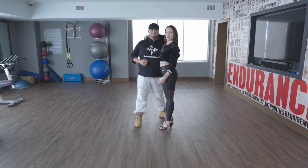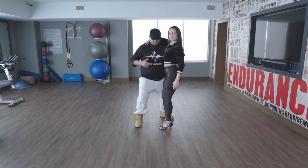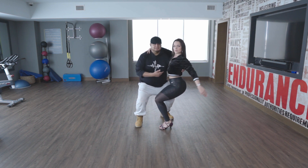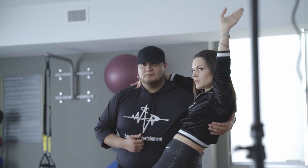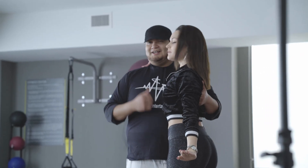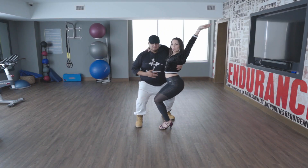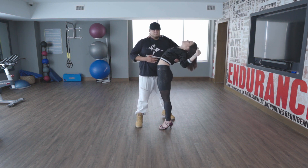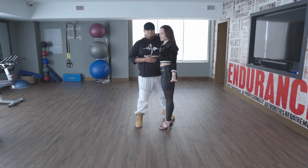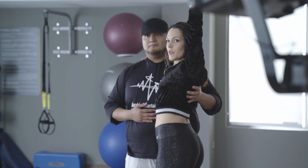So now, to explain the styling that happens with this move. We're going to go ahead and squat down. From here, like in the video, you're going to see them do this move. I go down, my left arm up, and now — my hips, my chest — and I go back. First my hips, then my chest, and my arm go down.